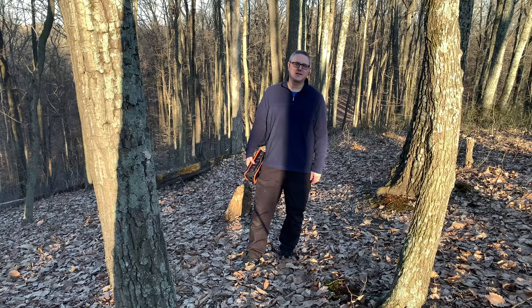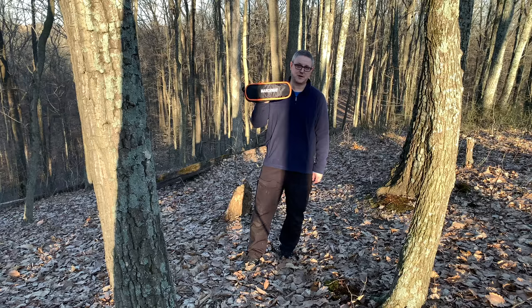Hey everybody, Fletch from All Things Overlanding here. On today's episode of 3 Minute Thursday, I'm going to be talking about one of my favorite new purchases, and that's the Marchway Folding Chair. So if you want to learn more about this chair, if you want to see it in action and how to set it up, stay tuned.